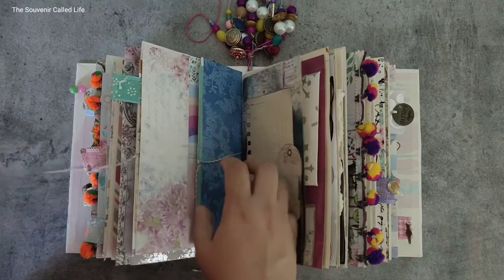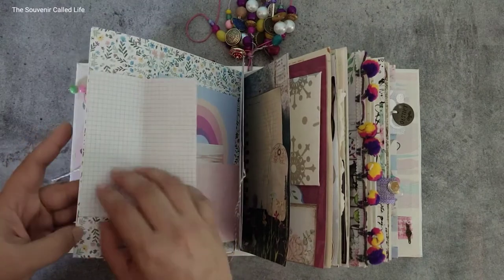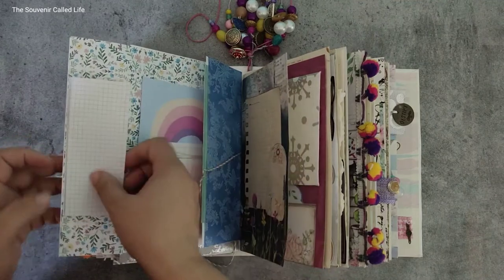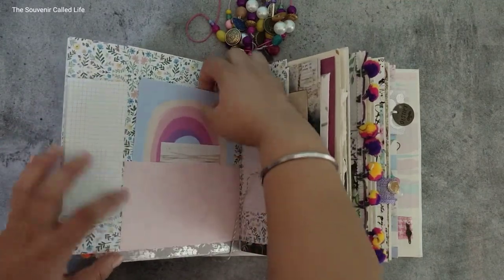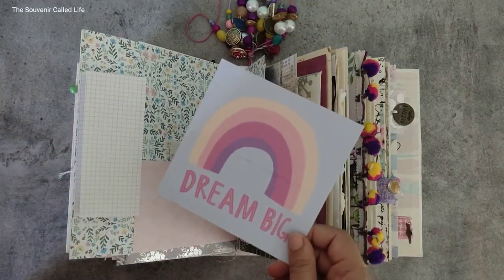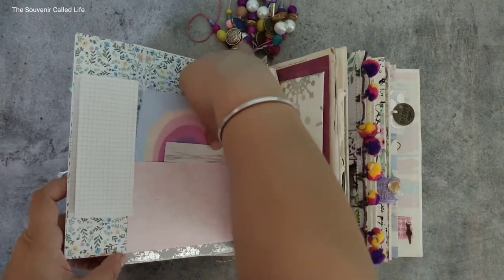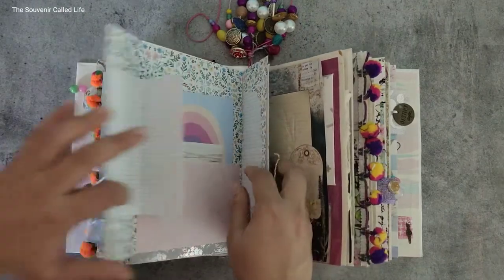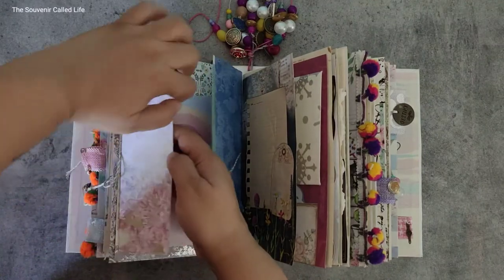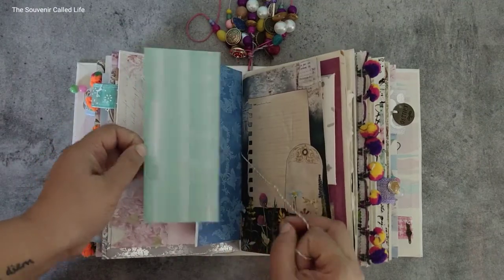Some things always find homes in specific journals, especially writing journals. There is a space to write here — this opens up like this. Then there is a pocket right here with a journaling card and another journaling card — this one says 'dream big.' There is space to write here and once you close this, there is a pocket with a journaling card and you can write here also.